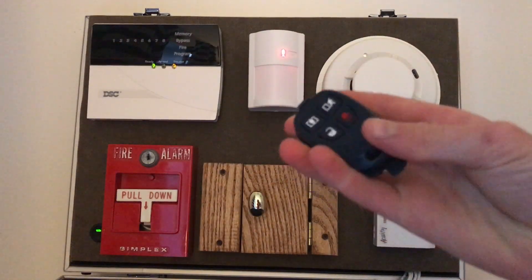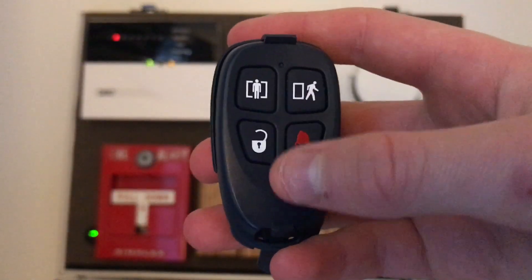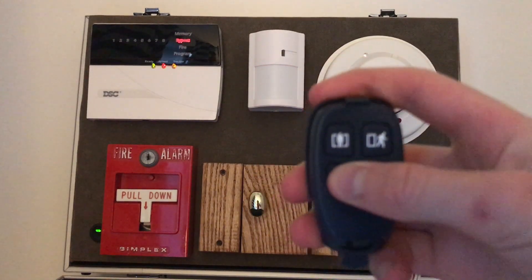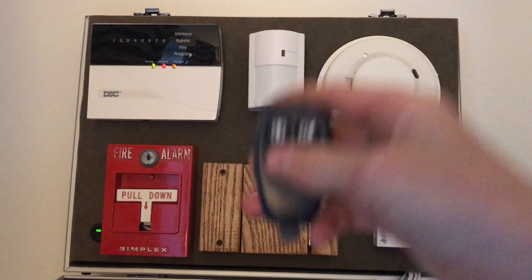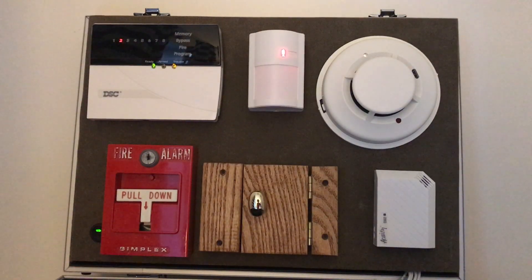Now we're going to use the wireless key fob. On some newer systems like the Neo you can have proximity arming, but I believe these older systems can't do that. To arm to stay, press the stay key for two seconds until it beeps. Disarm by pressing the unlock icon. You can also press away to arm away. The panic on this fob is not programmed, but you can program it so the panic works.